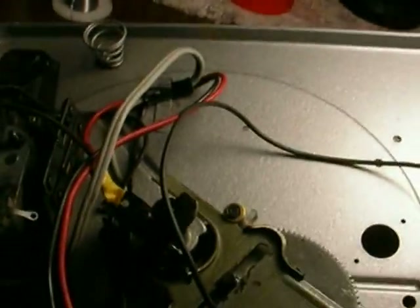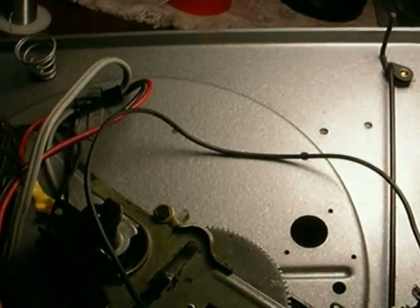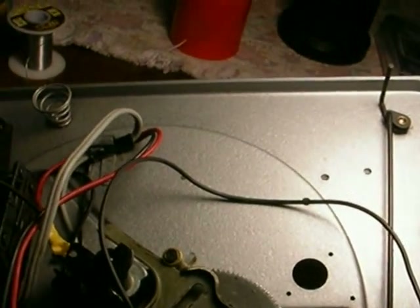Depending on the model of VM you have, you may or may not have linkage between the on/off switch and the motor assembly. What that linkage does is remove the drive wheel from contact with the motor when it's in the off position. This one did not use that.